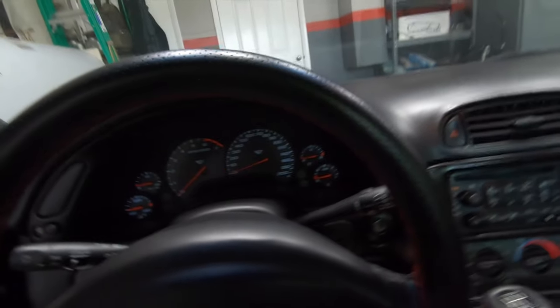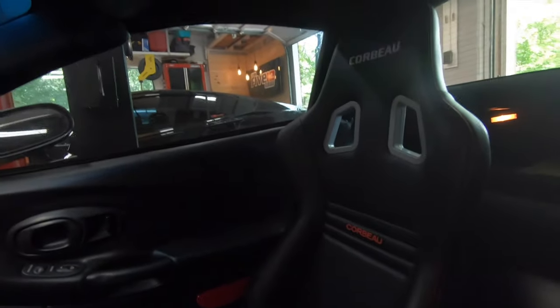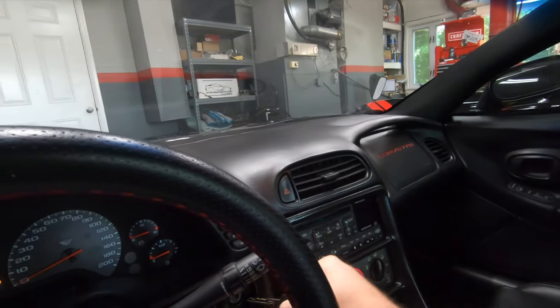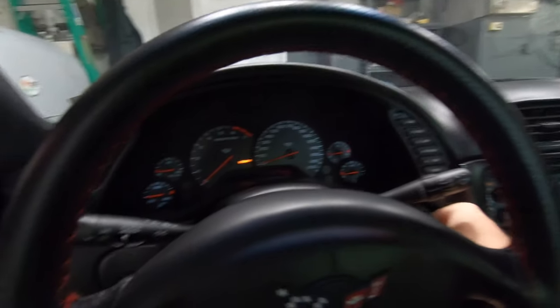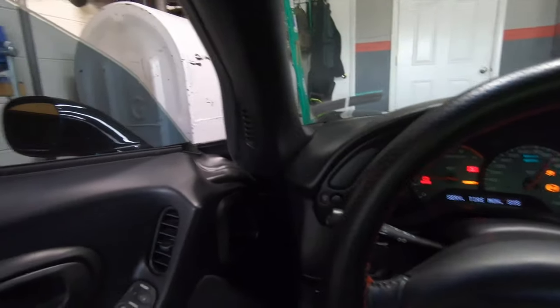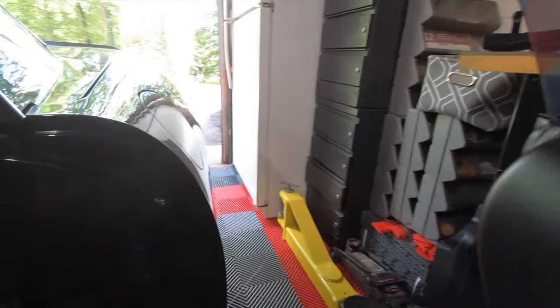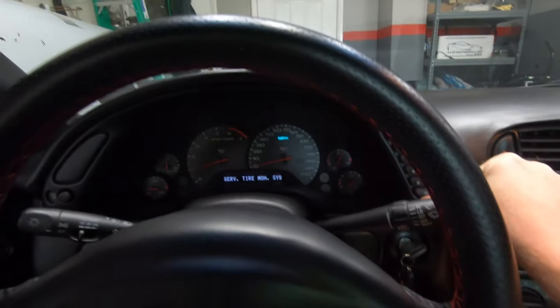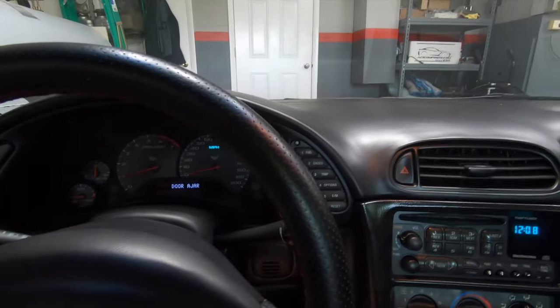Most of the mods done to this car — like these Corvo Evo seats — were done on the channel, and it is cammed. If you haven't heard it before, you're going to hear it now. Sounds good, she sounds real good.